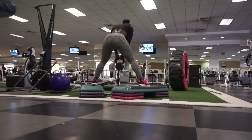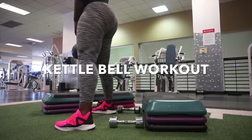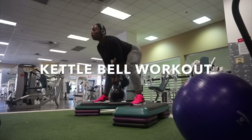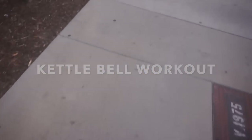Hey guys, what's going on? It's me Destiny here. Today's workout is going to be a kettlebell — I was going to say kettlebell — kettlebell workout in combination with dumbbells. I feel like this is something you can do at home, you can do it at the gym. It's something I generally don't show you guys as much, so we're going to do that today.